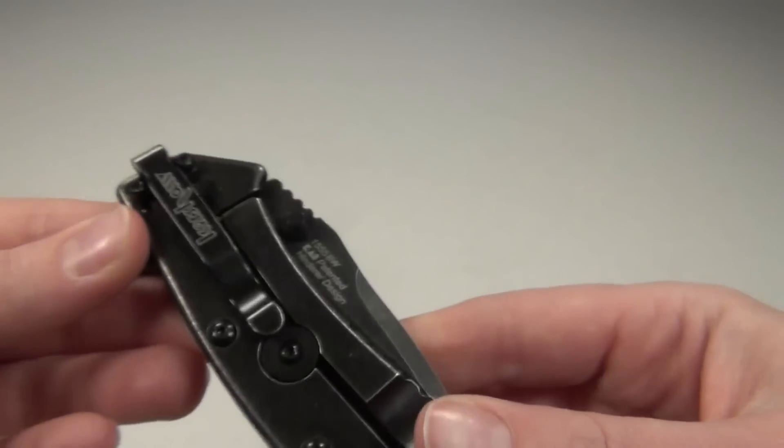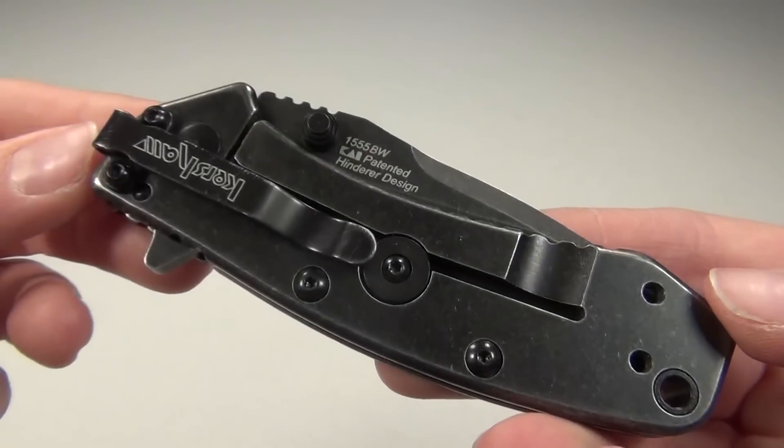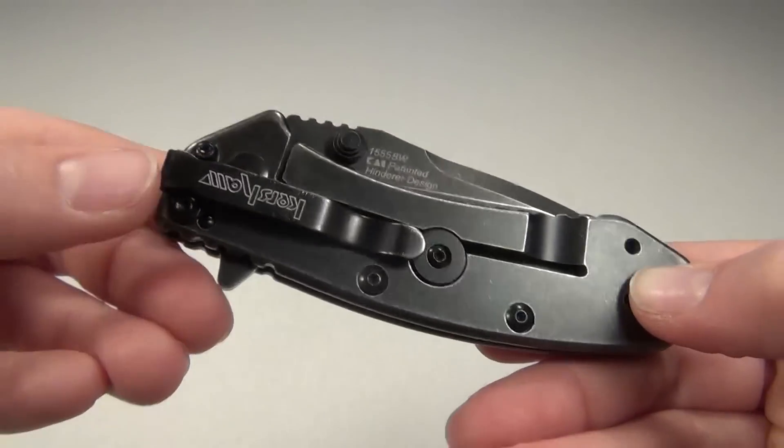I am going to try to modify the screws so I can carry it deeper. The clip is four-way reversible, so you can carry it tip up or tip down, left or right-handed. Here are the holes for adjusting that.